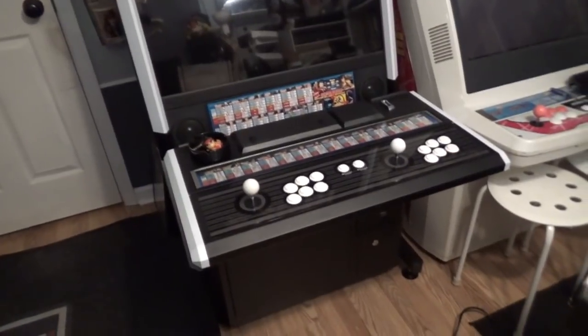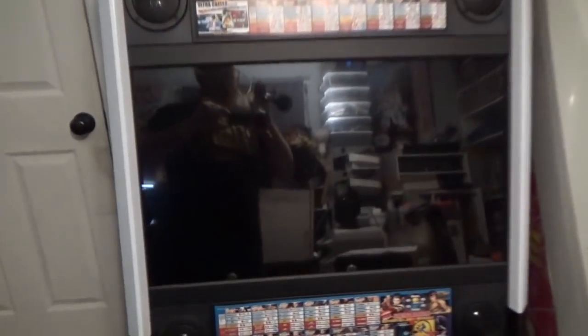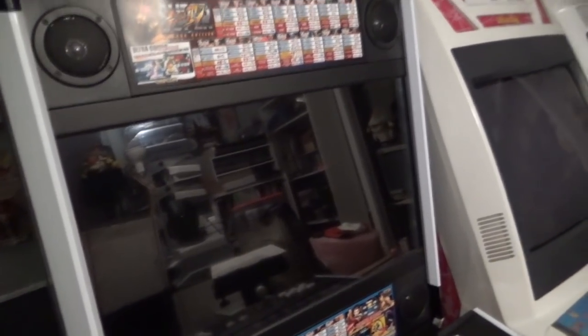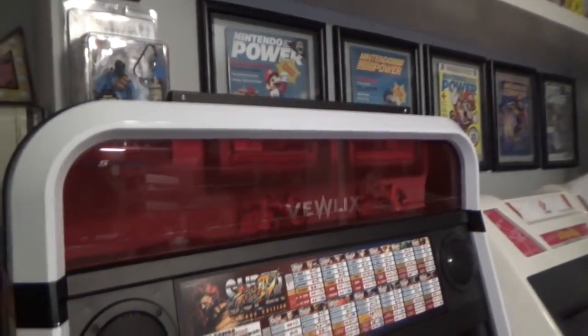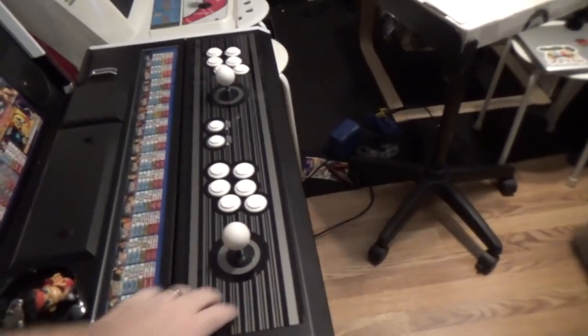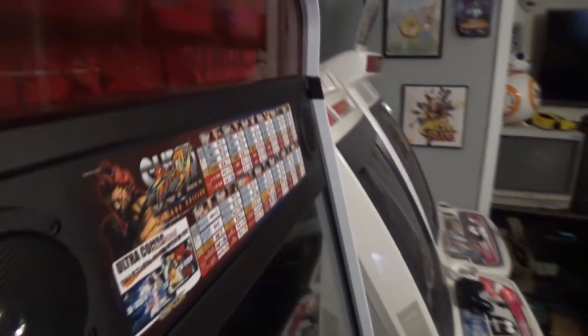It came with a normal arcade power supply, Sanwa buttons and joysticks, but we've made some changes. We were lucky - these are actually 1080p monitors; my buddies with real ViewLix cabs have theirs locked to 720p, not that it makes a huge difference - the monitors are gorgeous. One change I made was installing this red Plexi, which I got from Yatan on eBay. When I first saw the ViewLix I wanted it for Street Fighter 4 - it was white sides with red Plexi. Originally it came with a reflective header that says ViewLix, but I just prefer the red look so I swapped that out.